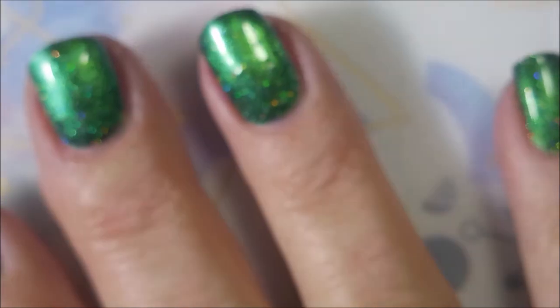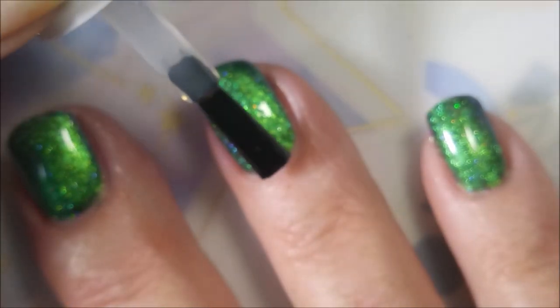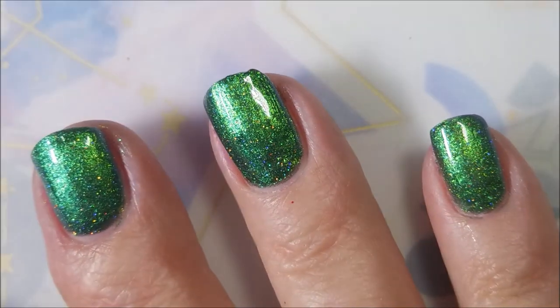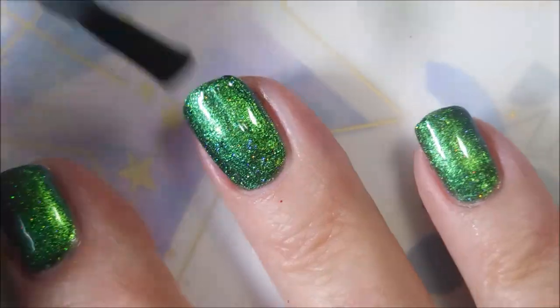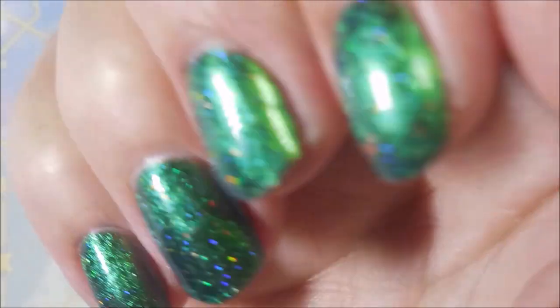I'll be topping it with some Fast and Hard by Vibrant Vinyls. I'm going to get this one to dry down so that I can do the stamping. Got a little bit of a drag there — I'm letting it kind of pull back into the nail and then straightening that up a little bit. Pretty good.